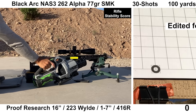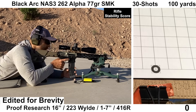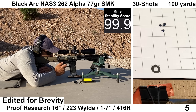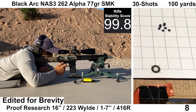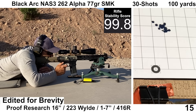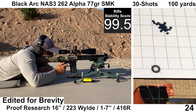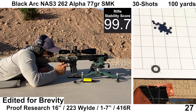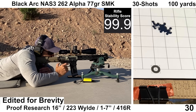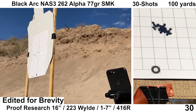Moving on to the fourth group — Black Ark NAS-3 262 Alpha with Shellshock Technologies cases, provided to the channel by Black Ark Munitions. The Shellshock cases allow for more case volume, which allows for more powder, so this ammunition is rated at a higher velocity than other brass case ammo. Recoil felt similar to the M193 and IMI Razor Core loads. Cases were mostly ejecting forward again. Shooting felt fine. Wind continued to be calm. Both the Mantis and chrono collected data for every shot, and we end up with a bit of an awkward-looking group — kind of a slash from high left to low right.